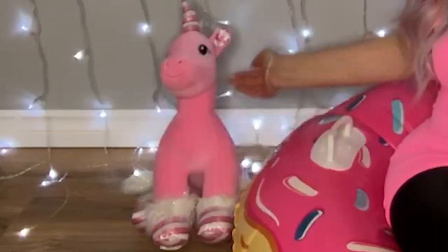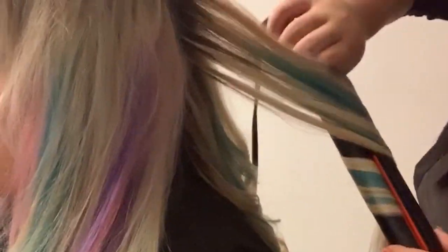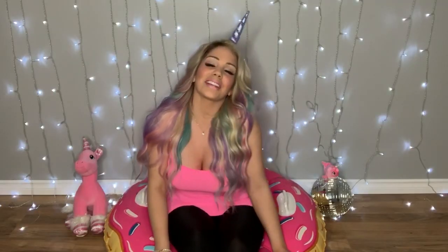Hi! I'm your host, how's it going? Welcome to my channel. These are my friends. And today you'll be coming on a journey with me as I go getting my hair pastel pink, blue, and purple color.